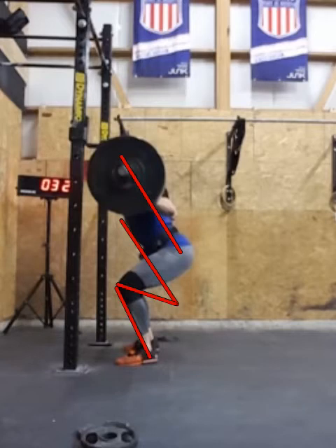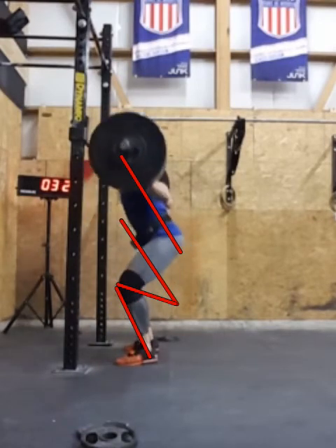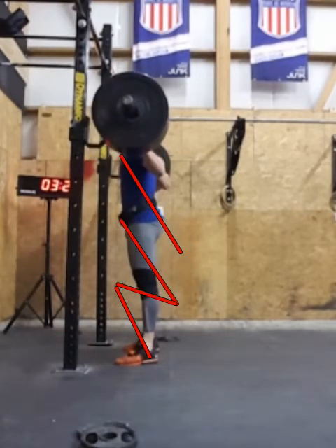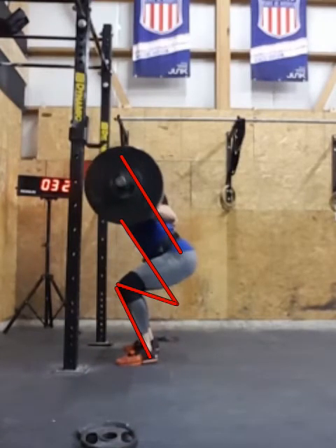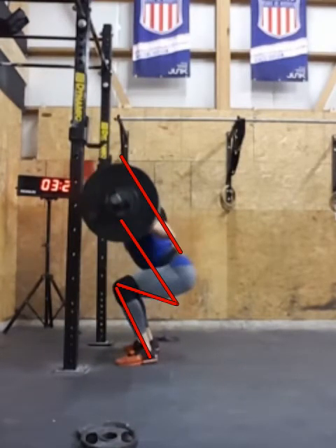I've told a lot of you in the office to start filming. And sometimes early on when you do that, things are pretty blatantly obvious. But here are some subtleties that might help you as you're going through. I have some of these marked. I'm going to take this back just a little bit to the start. This is the first rep going down. Loading pattern's pretty good, trying to stay back with the hip but upright with the torso.